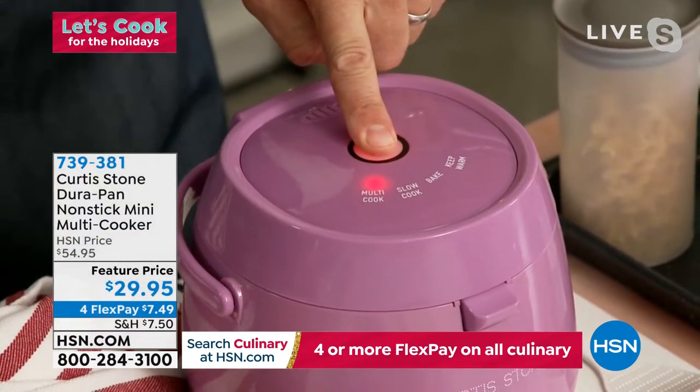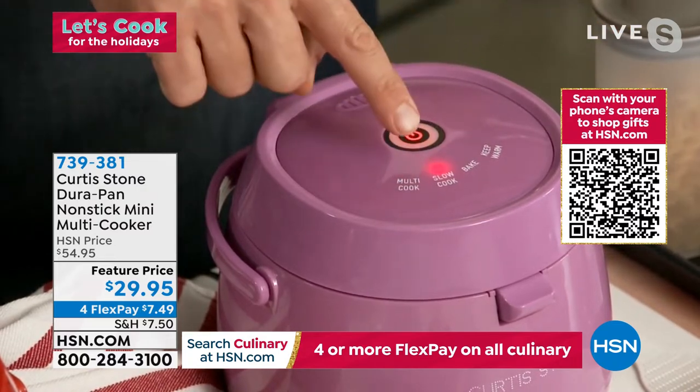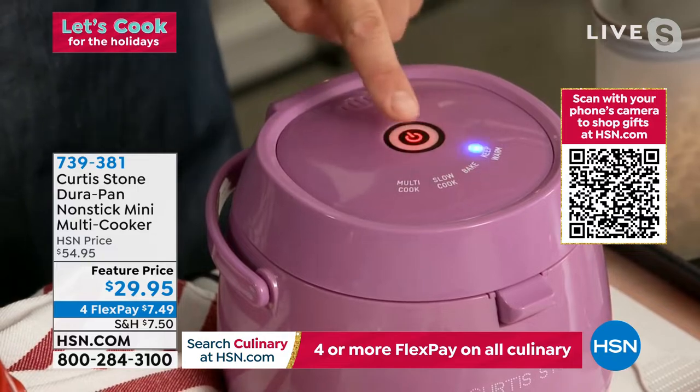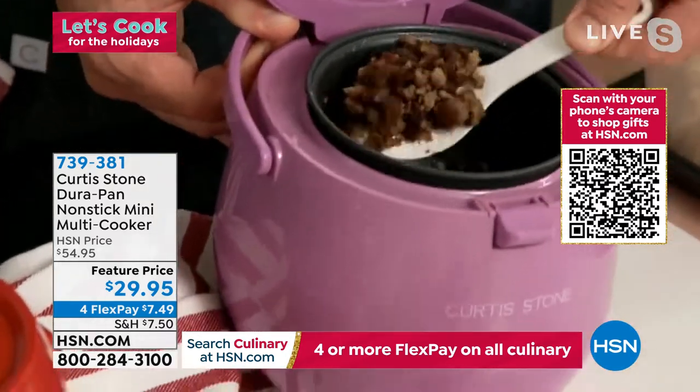Let me show you how you turn it on and off: hold the button down for just three seconds — no pressure needed — then hit it again to activate. One press takes it to slow cook, another to bake. This is the first little multi-cooker that actually has the bake function.